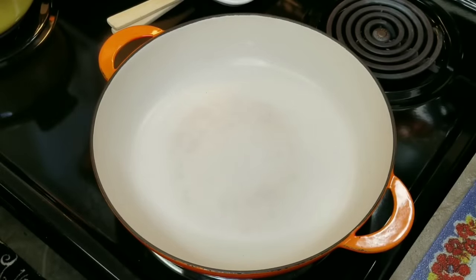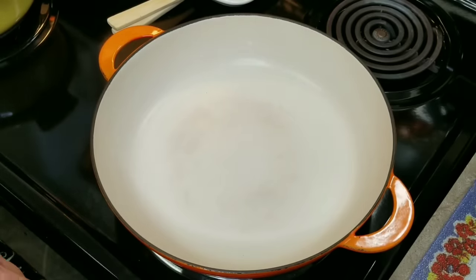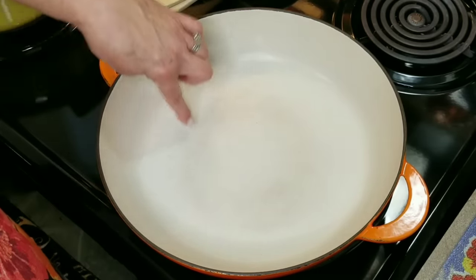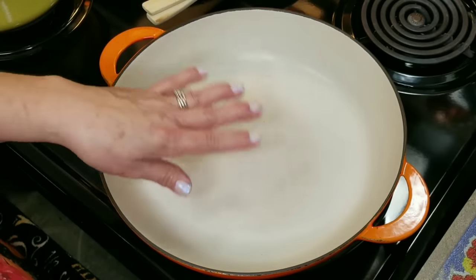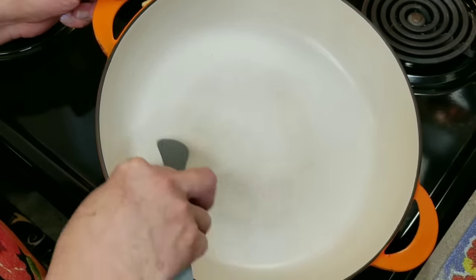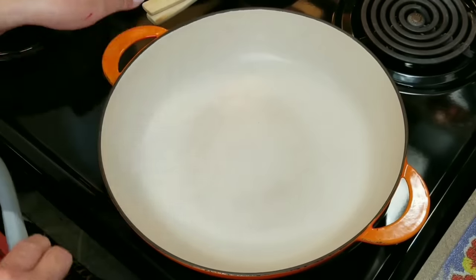Now all three components are ready: my long grain white rice, my wild rice blend, and my butternut squash. Before I start combining, I wanted to show you this brazier — this is where I'm going to put the rice together. As you can see there's a light stain at the bottom. In my last video about cleaning kitchenware, I mentioned that some stains in Dutch ovens won't come off because the enamel gets worn down — this is a good example, as I've used this hundreds and hundreds of times.